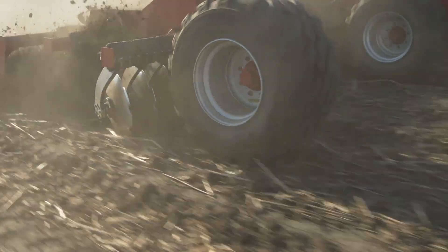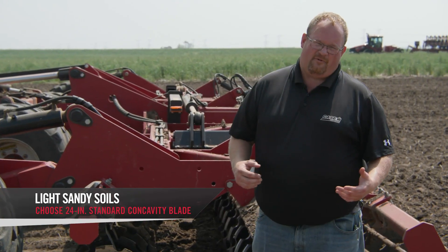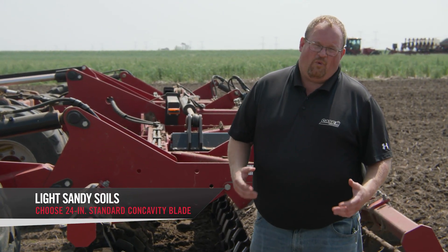If you're dealing with lighter, sandier soils where the disc blades are more prone to wear, then we would recommend that 24-inch standard concavity blade.